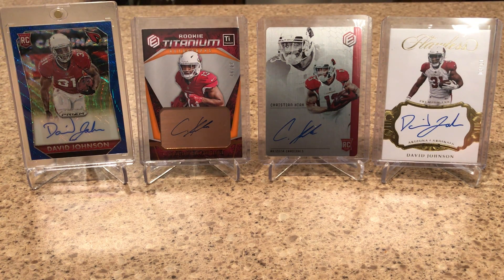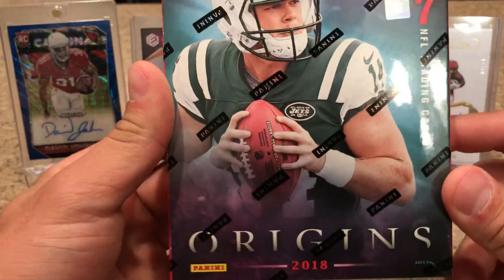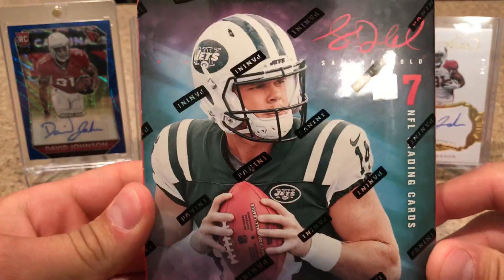What's going on YouTube, 5-0 Cheddar Bob back with another break. Today we'll be breaking a box of the brand new 2018 Panini Origins.